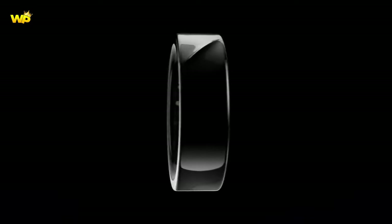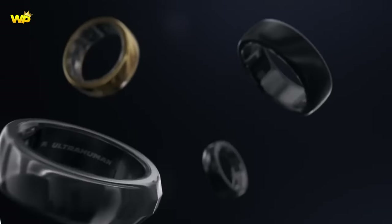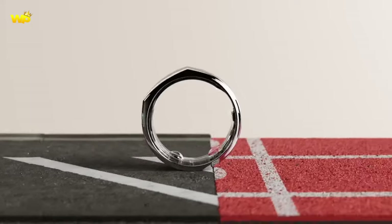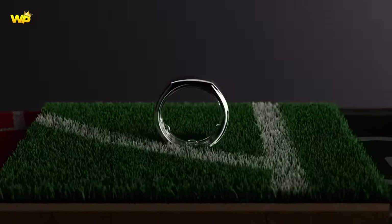The Samsung Galaxy Ring is a smart ring capable of tracking the user's health and fitness data like a Galaxy Watch would. It is expected to be introduced sometime in 2024.